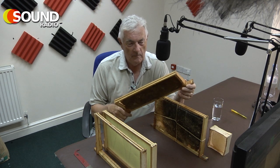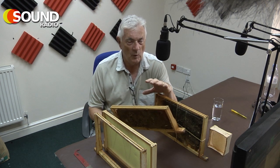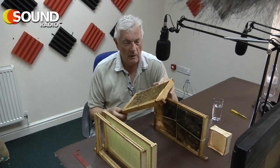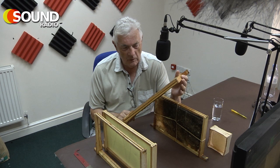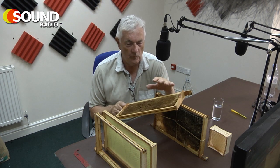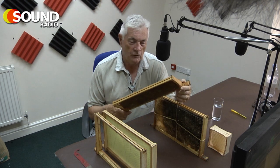The next frame is a shallow frame — the same length, about a foot long, but only about five inches deep. This would go into what we call supers: shallow boxes above the brood nest. This one contains drawn comb — old wax I'll be melting down in a few weeks to retrieve the wax. It's dark in colour because when the queen lays an egg, the larva spins a cocoon in the cell before it's capped off. She then metamorphoses from larva to pupa to adult bee inside the comb. Every time a bee is raised, a new skin is applied, gradually building up this dark colour. This can attract infections, so periodically we change the comb.